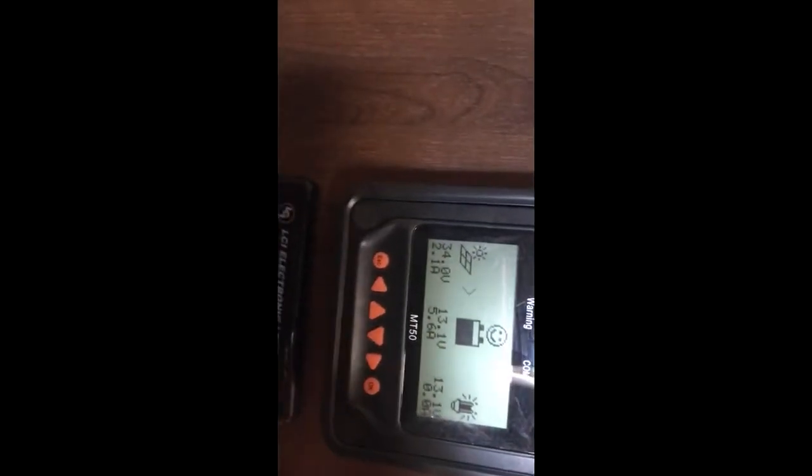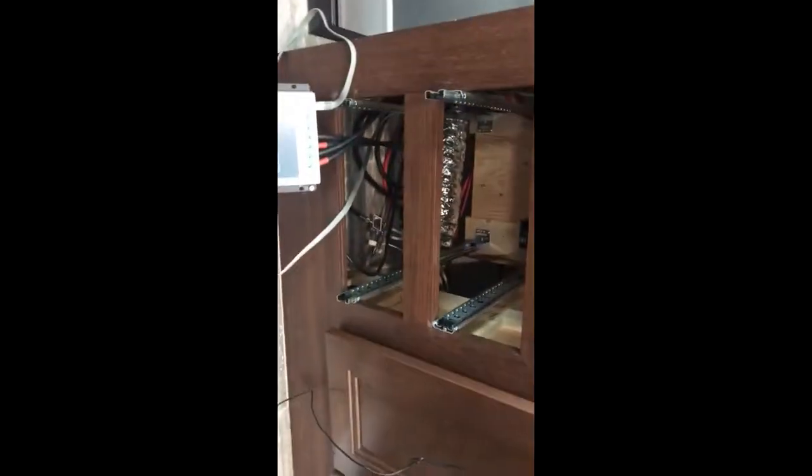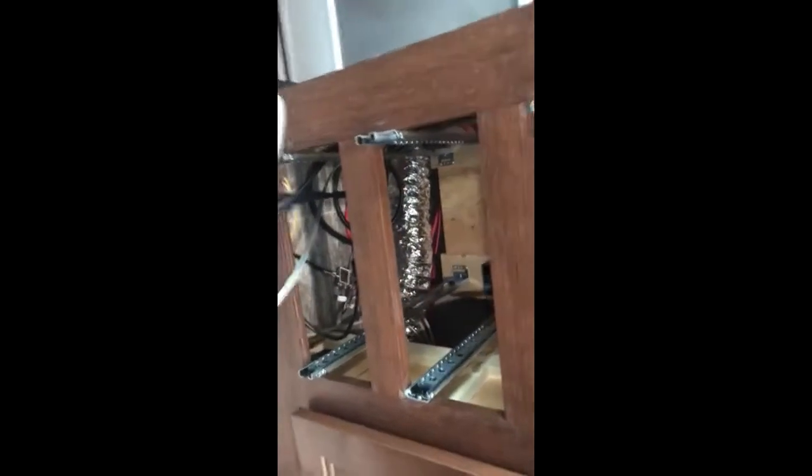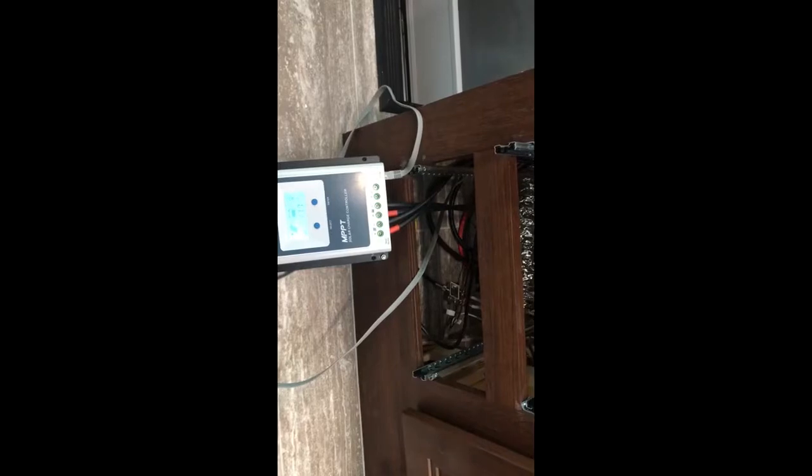Over here we have our control panel where I can take all the readings. I've moved the control panel up underneath these drawers. I did that partly because I rent the coach out — I don't want anyone messing with the controller. I have all my visuals on the side here so I can see what the panel is doing, it keeps everything out of the way, and nobody can touch any wires. The only thing left to do now is clean everything up.